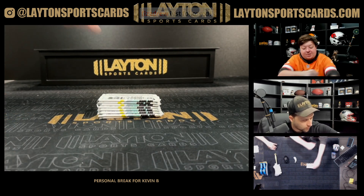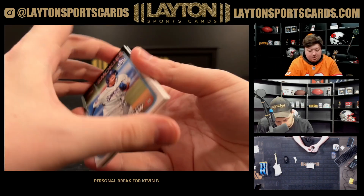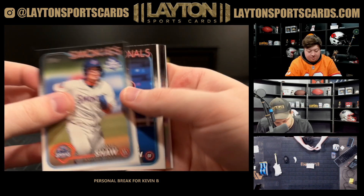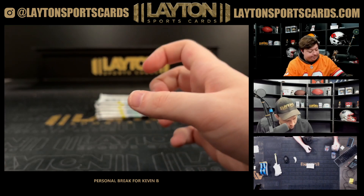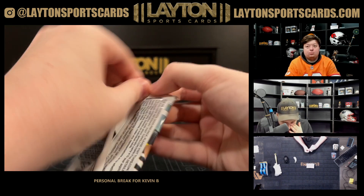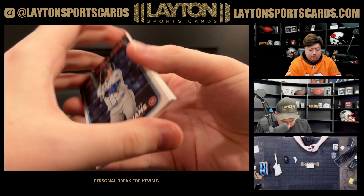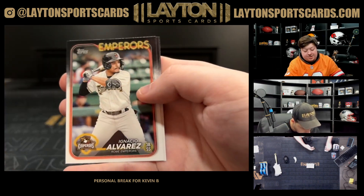Appreciate that. Again, if you guys are liking the stream please be sure to subscribe, like, and follow us — would be much appreciated. Notello on the chrome there. Skeins on the Heroes of the Diamond insert.